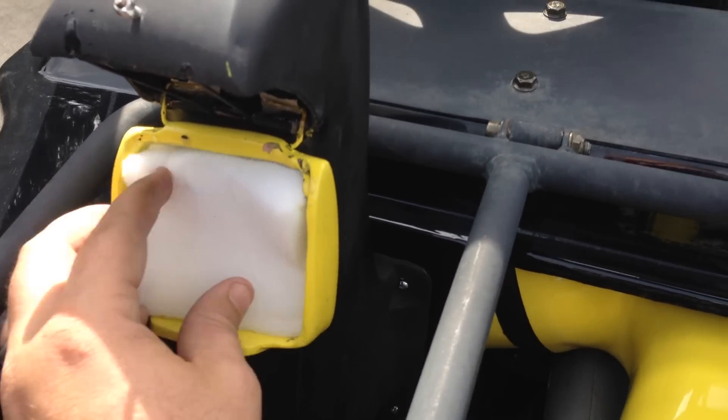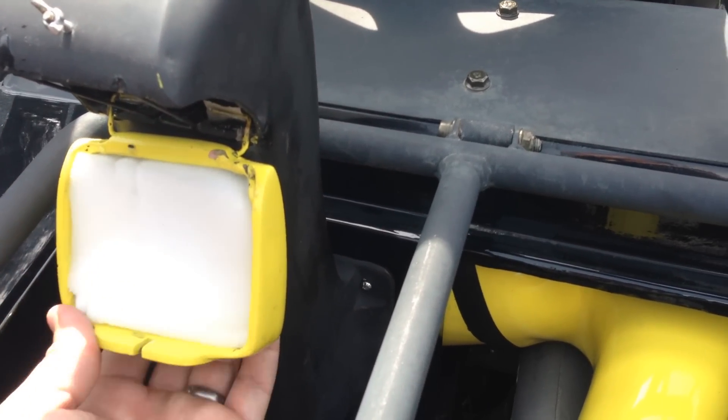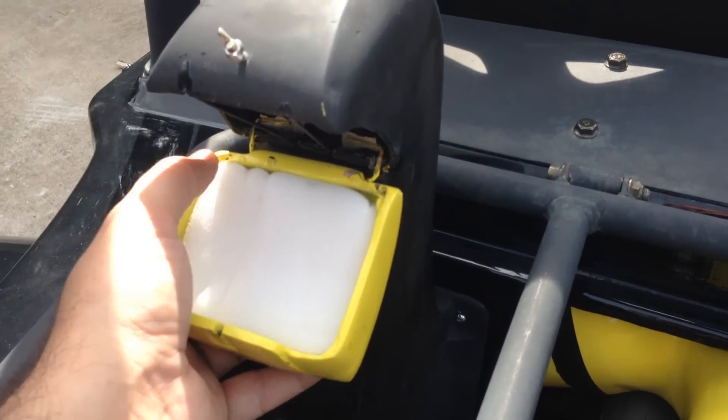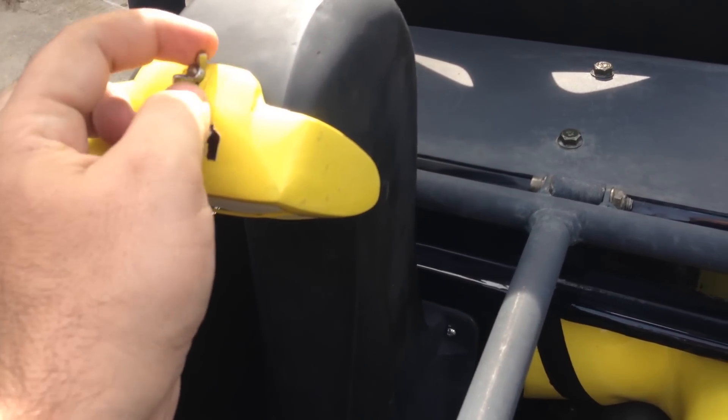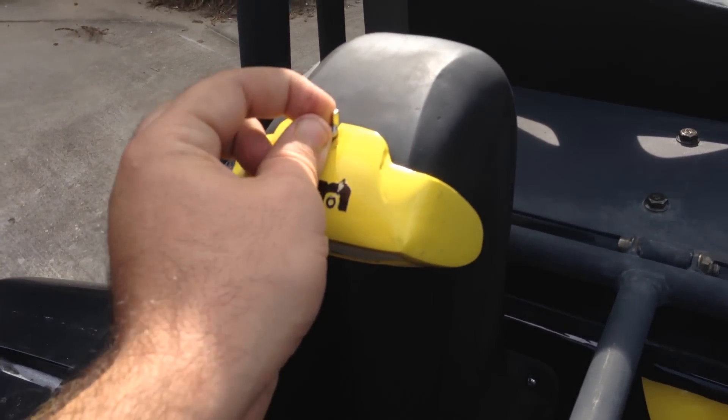Let me just stuff it back in here. Ready to go on the trail. Nice and clean.